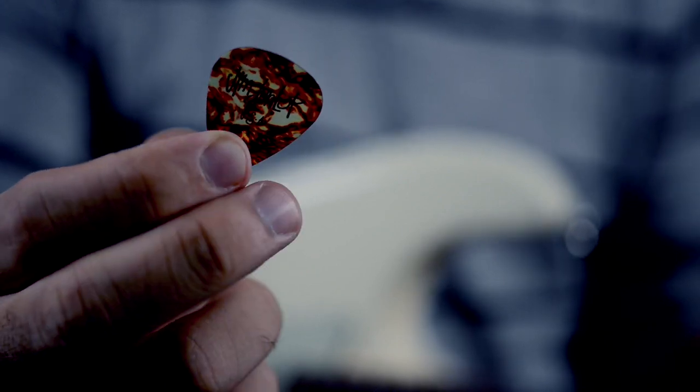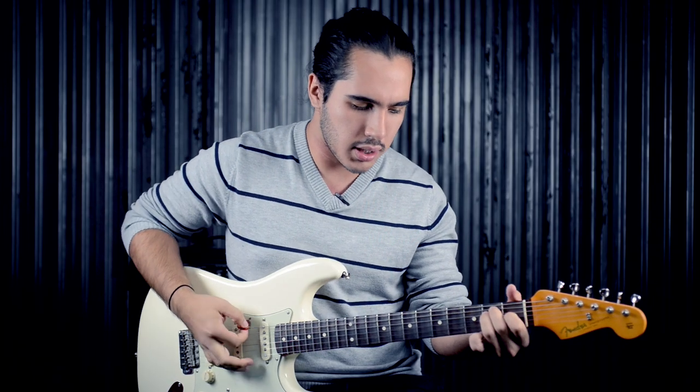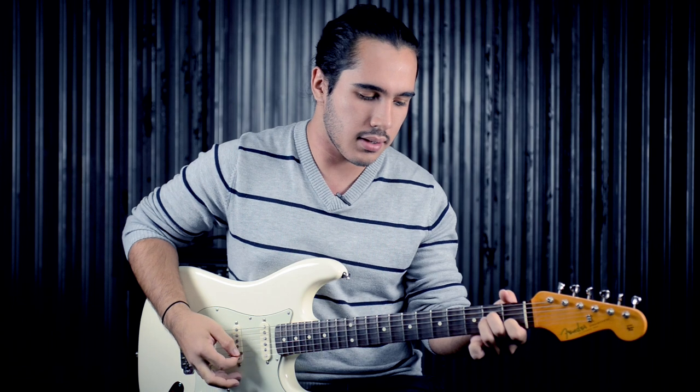We use light picks mostly for acoustic strumming. It's a very light pick and very flexible. Usually it gives us a very light, bright sound.